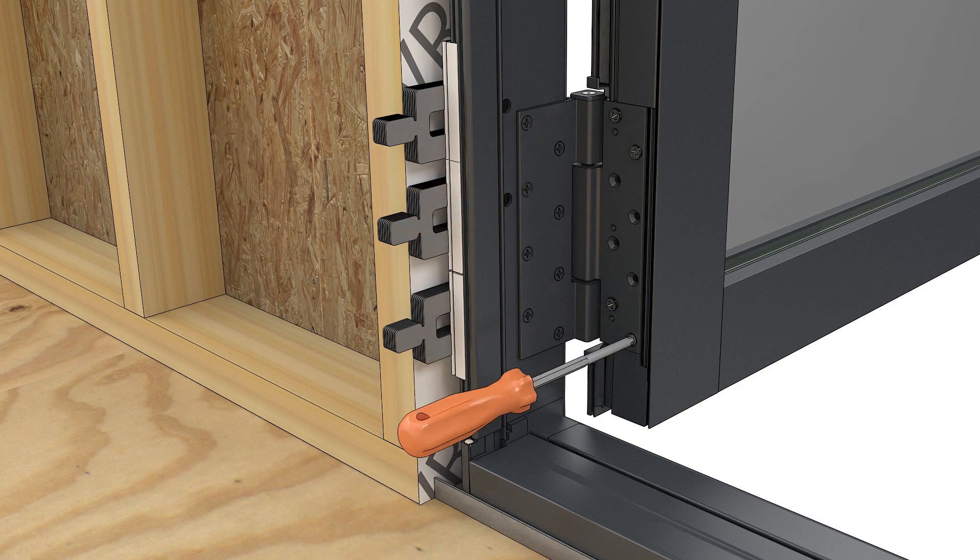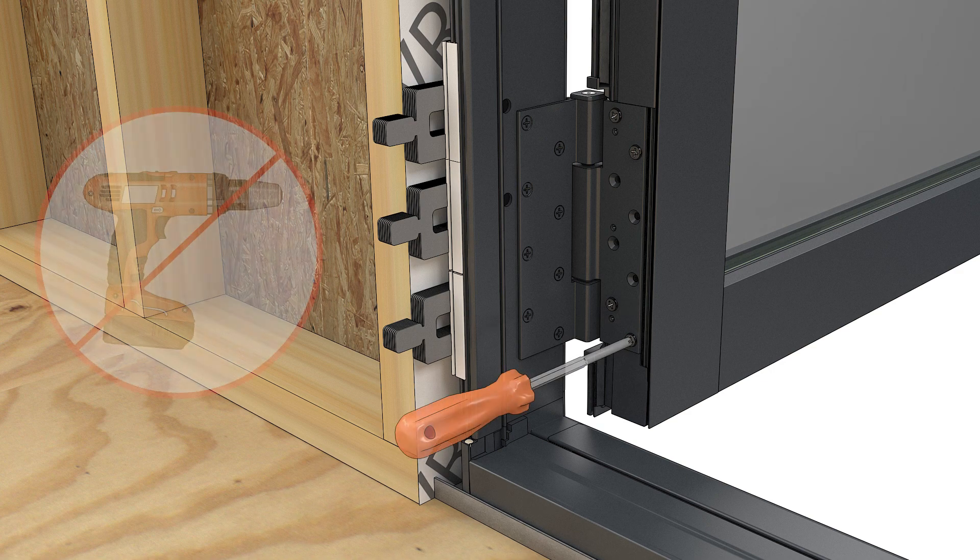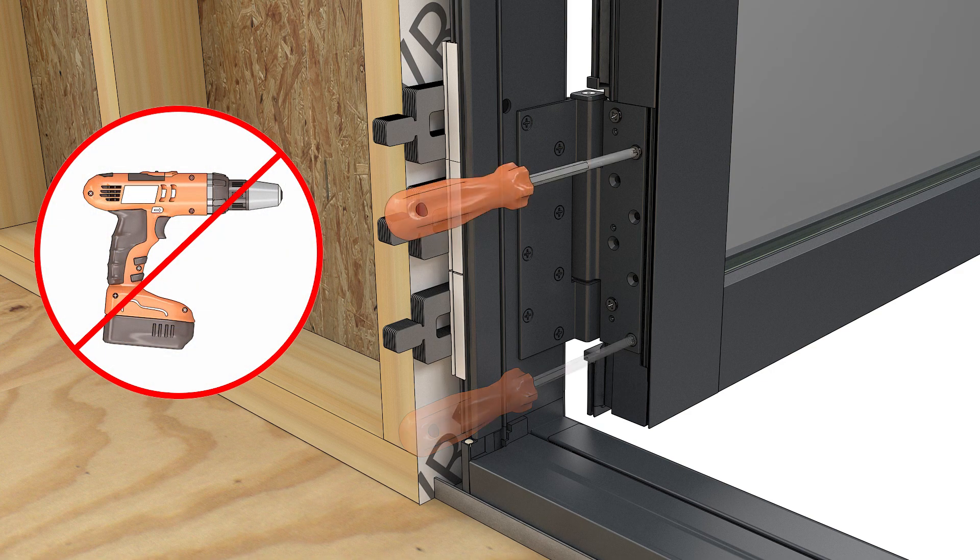Turn the screws approximately 3 turns. To make the necessary horizontal adjustments, use the 3mm hex wrench to turn the 3 set screws. Turn the screws clockwise to move the hinge away from the jamb. Adjust all 3 set screws to approximately the same depth — the maximum adjustment is about 5 revolutions.